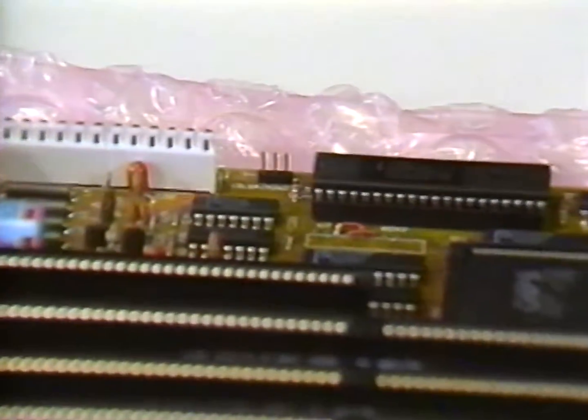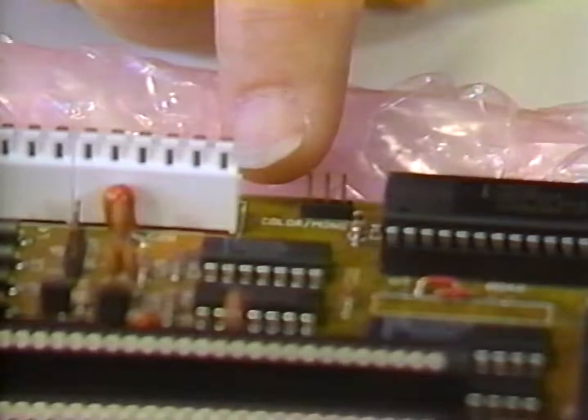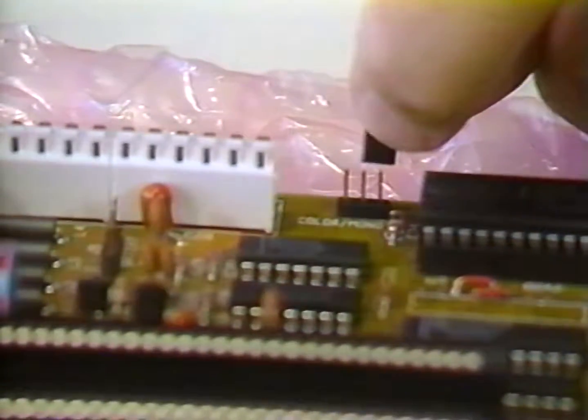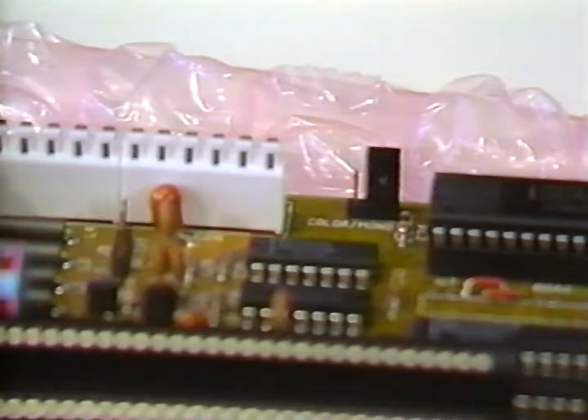Next we'll set the jumper pins to indicate which type of monitor we're going to install on our system. There are three pins protruding from the motherboard. At one end is the word color and at the other end the word mono printed on the board. Place the jumper block over the center pin and the pin at the appropriate end, in this case the end marked mono. It should be noted that you should select the color position only if you have a CGA monitor. If you are using any other type of monitor such as an EGA, VGA, or monochrome, be sure the jumper is in the mono position.